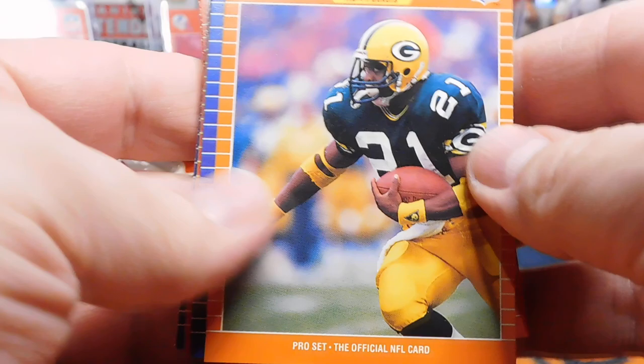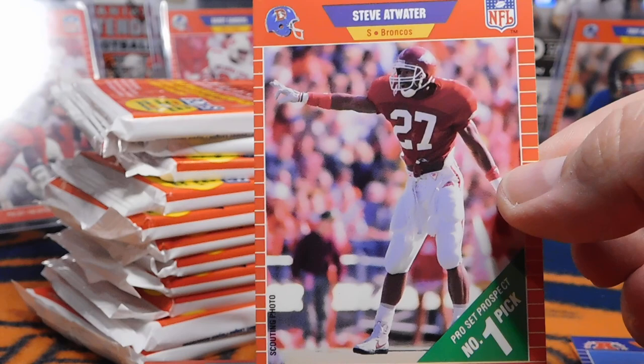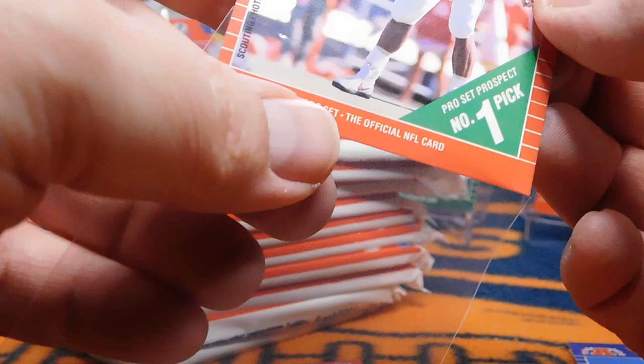Now for the moment I've been waiting for — Series 2. I'd be totally fine with a lot of duplicates if it's a pack with Barry or Troy. As you can see, some of these are just Series 1 cards. Here, however, is a Series 2 card — you can see that orange background. This is quite off center, but that is a nice Hall of Famer Steve Atwater rookie card. I'm definitely happy with that.